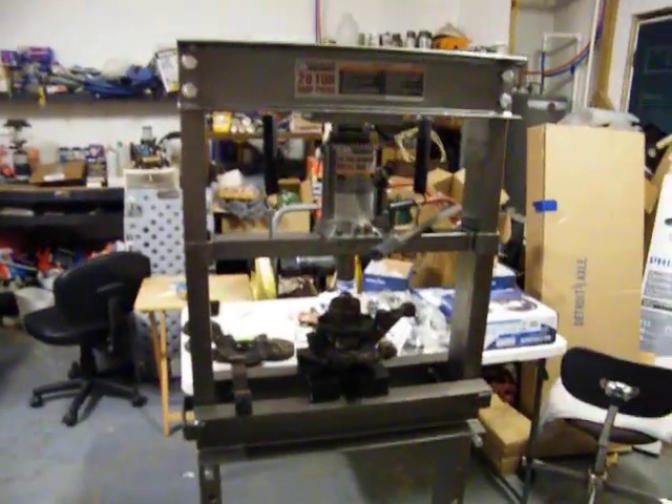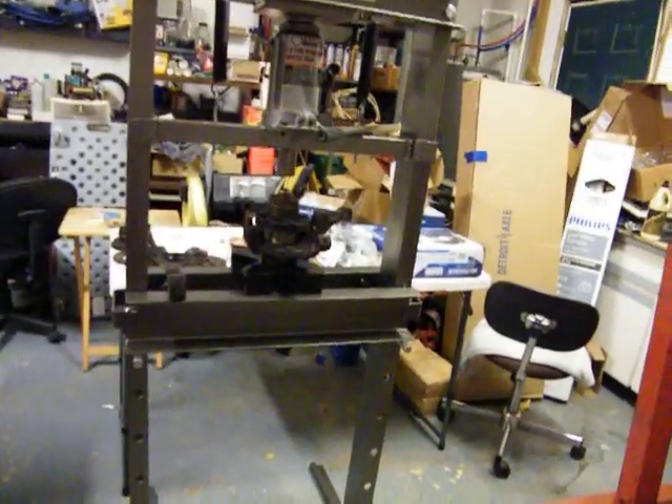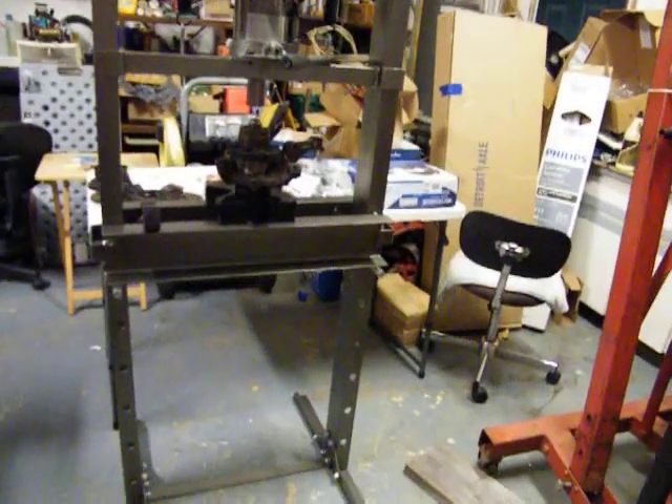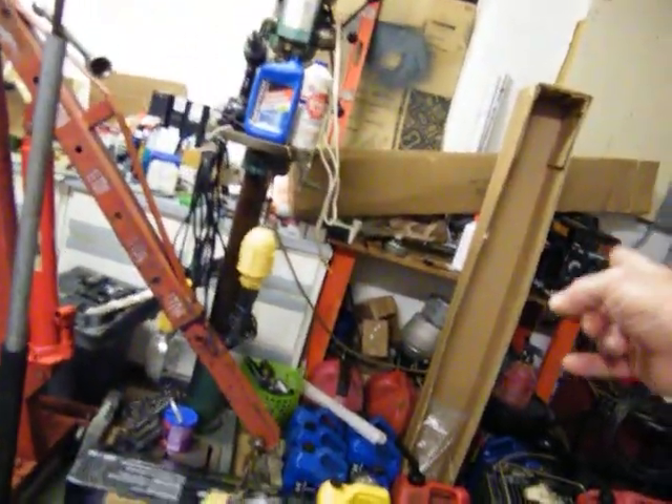And then that big bad boy right there — I got $139 in it. I went and got one and it came in three boxes, and out of all three boxes it didn't have the hardware, and it had an extra one of these. I don't need an extra one of them, so I had to go back and get the right one. The jack didn't have holes in it to be able to bolt it down — no hardware kit. So I went back, got another one, it came in two boxes, and the hardware kit was in the jack. So we got $139 tied up in this right here.